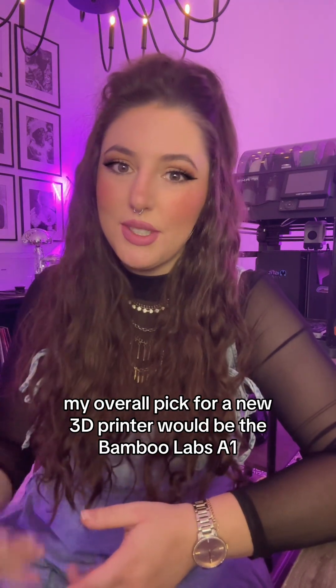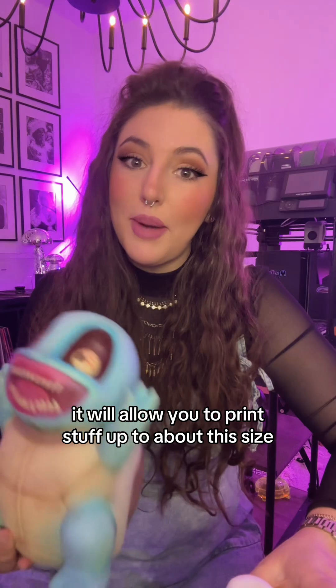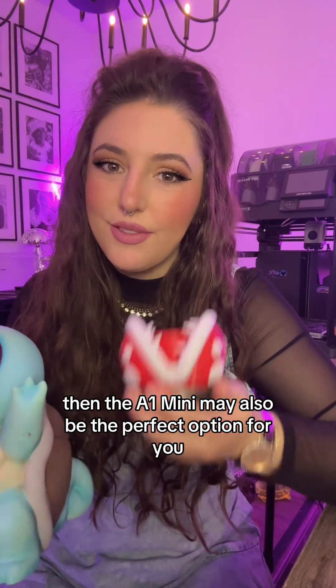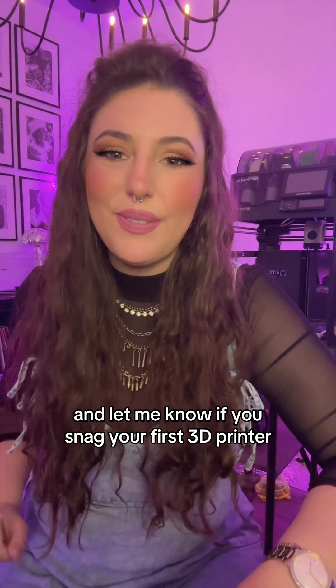My overall pick for a new 3D printer would be the Bambu Labs A1 without the AMS multicolor combo. It will allow you to print stuff up to about this size, but if you're okay with only printing smaller stuff about this size, then the A1 Mini may also be the perfect option for you. I'll be answering questions all holiday season about buying 3D printers, so let me know what else you have questions on and let me know if you snag your first 3D printer.